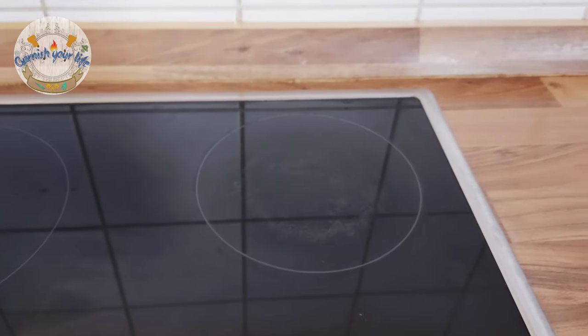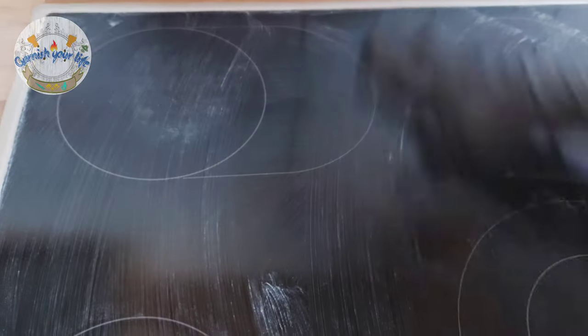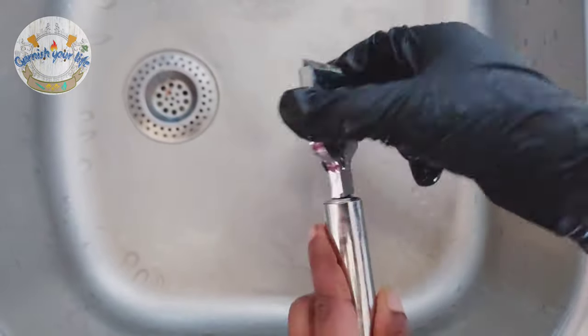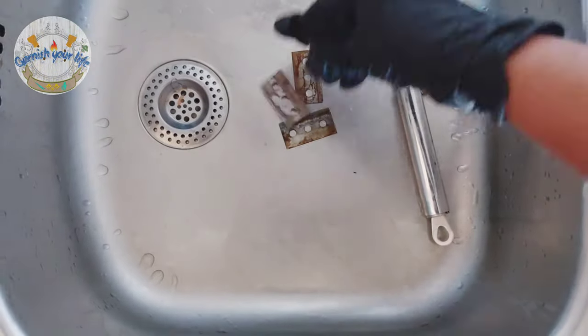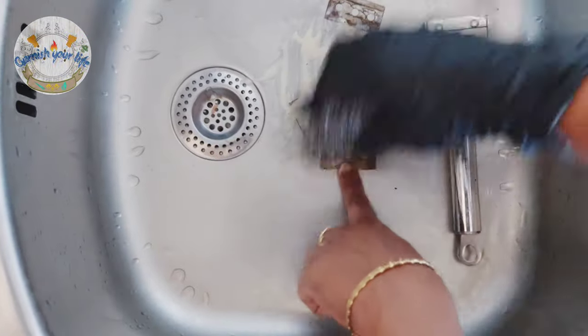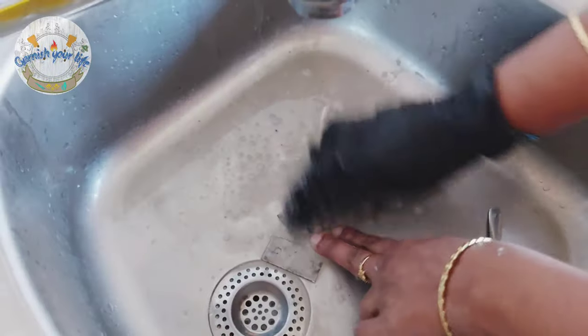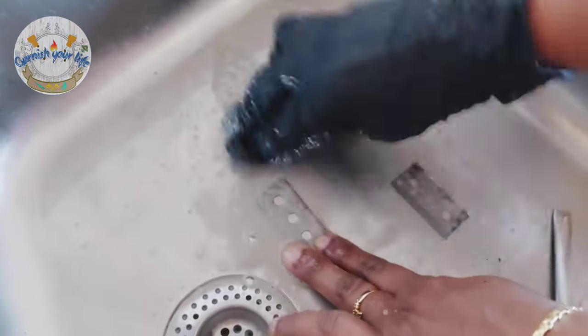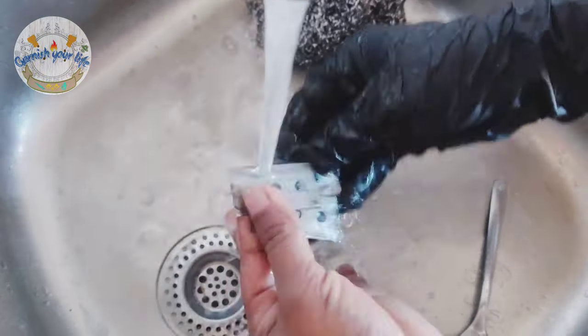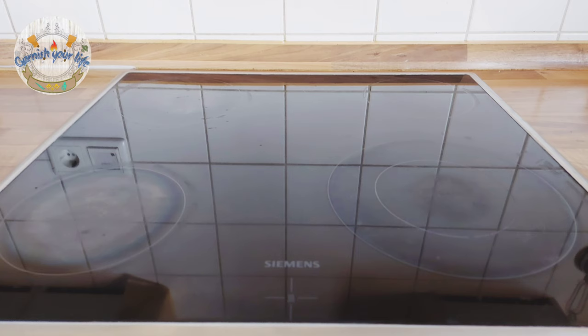I will repeat the recipe — this is the method for the cooking plate. I will clean it, take a soft sponge, and wash it with glass cleaner. You can put it in a drawer once cleaned. Now I'm going to rinse it with a cloth and pack it in a nice way. This is a ceramic cook plate — the hot plate is ready.